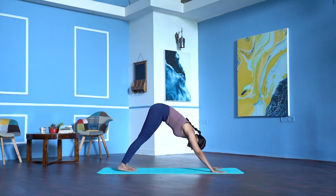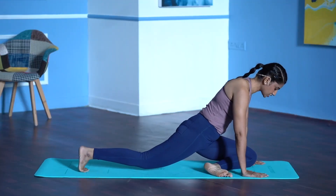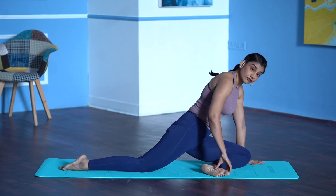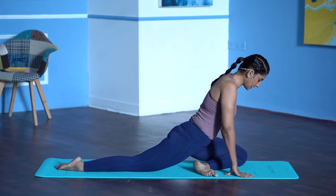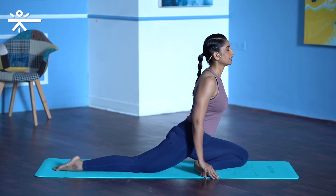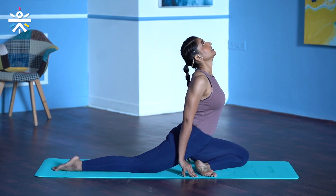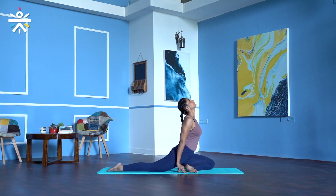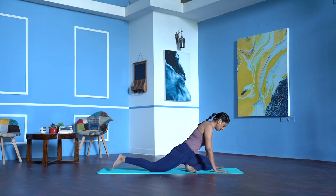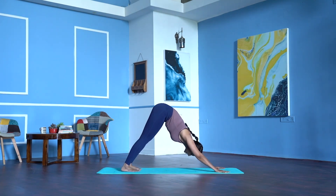Inhale, lift the left leg up. Exhale, left knee in between your palms, stretch the right toes back, toes pointing back. If the foot is too far in, bring it out. Don't lean on the left side, keep your hips squared. Begin to walk your fingertips back — as you walk back, lift the chest, look up. 1, your arms are straight. 2, keep breathing, 3, 4, 5. Walk your palms forward, tuck your right toes, step back, downward facing dog. Stretch the spine in down dog.